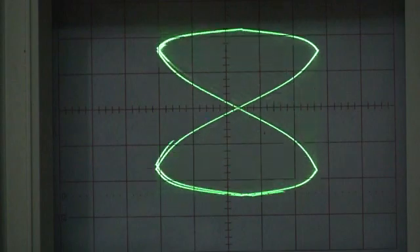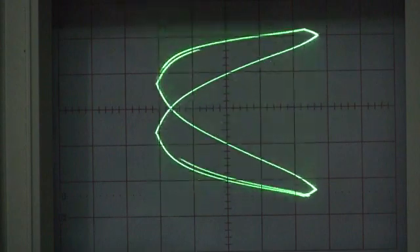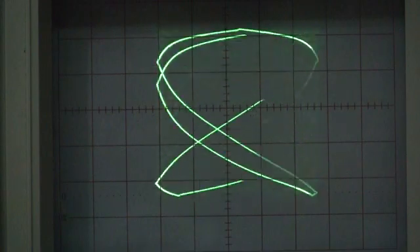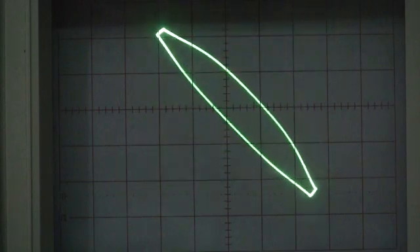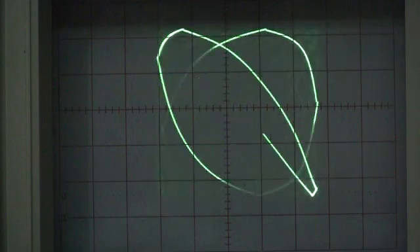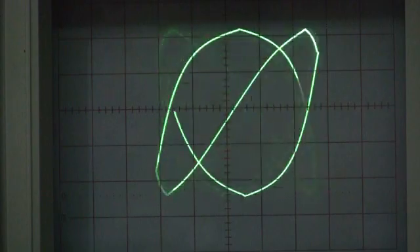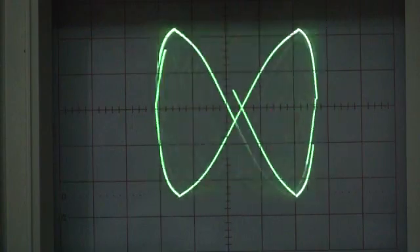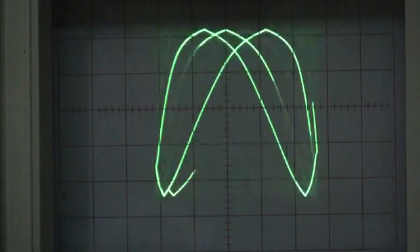All right, let's go back to the one we had last time and now we're going to go up to three times the frequency. Let's see — we're going on now to three.